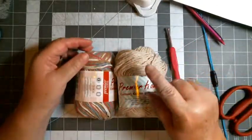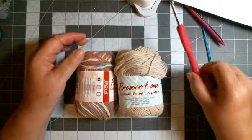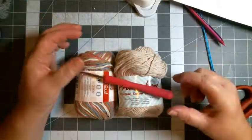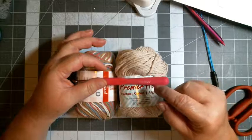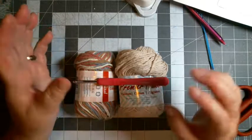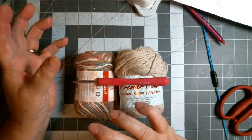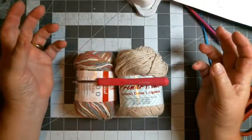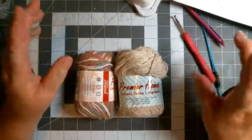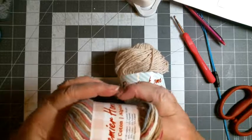I use an H hook — five-point-zero millimeter. Depending on the manufacturer, their H hook can range anywhere from 4.75 to 5.25mm. A G hook range varies too. It would be very helpful if manufacturers would get their act together. The first thing I'm going to do is find my centers.